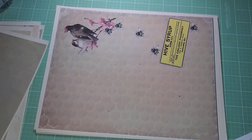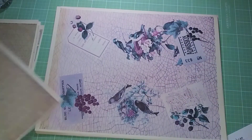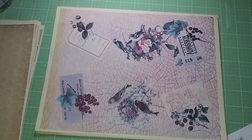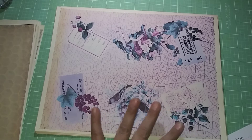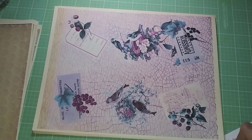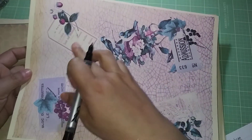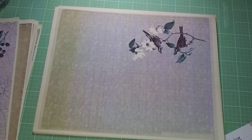This one has a crisscross pattern on it, and I see bees and a beehive. Then this next one is all a thing of tags and tickets — it's reminiscent of the title, it says 'Beauty of Nature.' I see tickets, tags, nest, and egg.